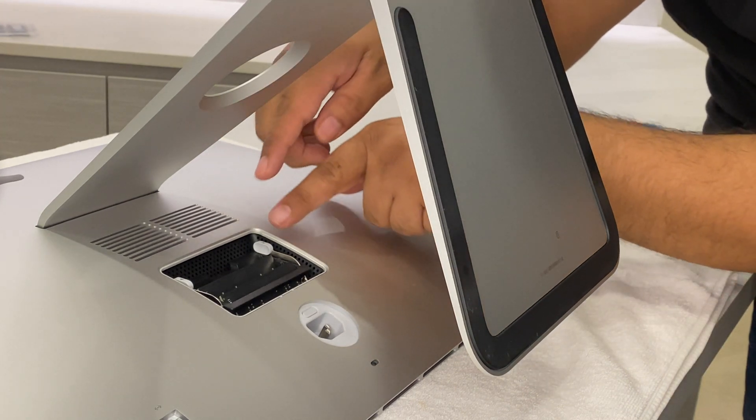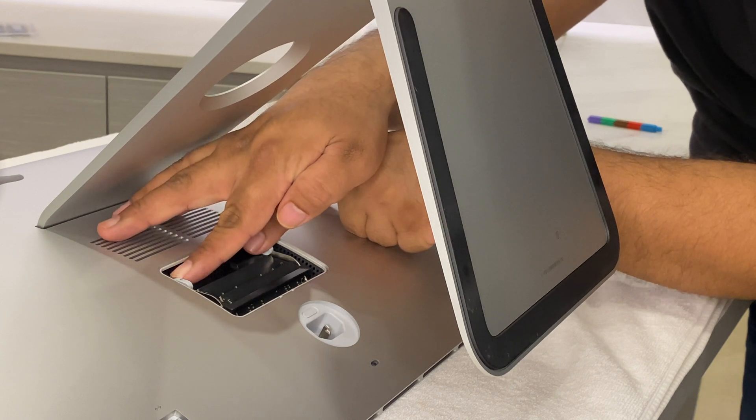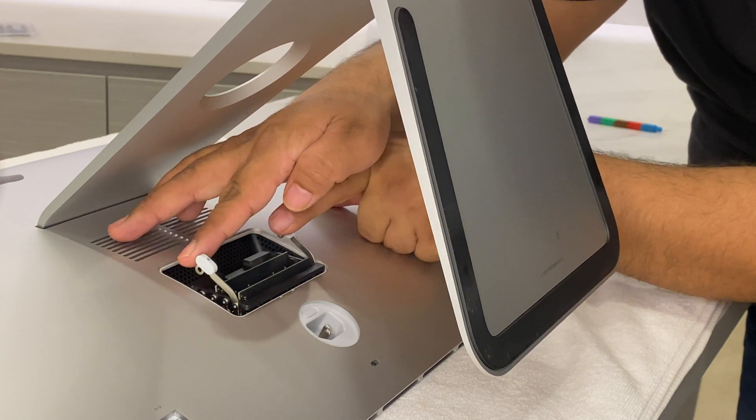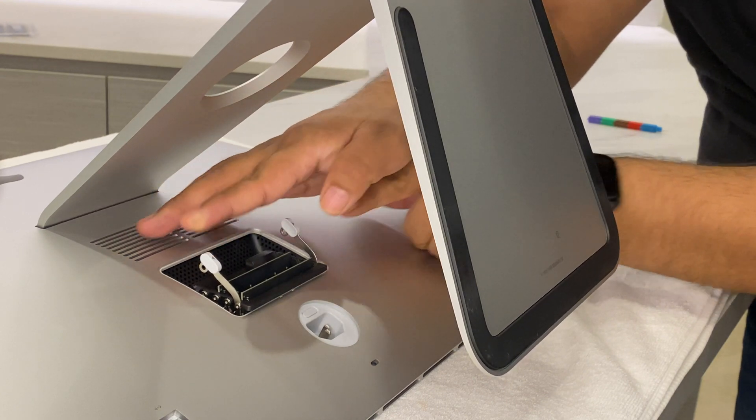From here on it's really simple. Locate the levers on the sides of the memory cage, push the levers outwards to release the cage, then pull the levers towards you to give you access to the memory module slots.